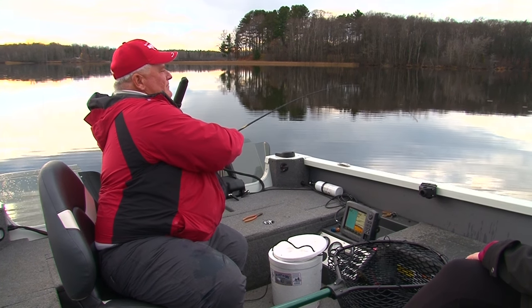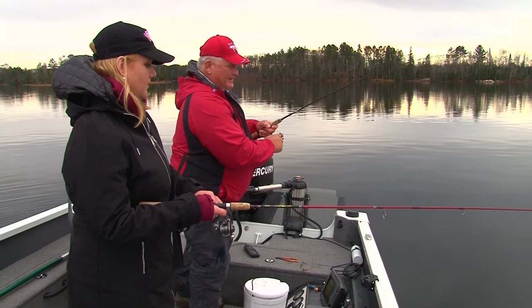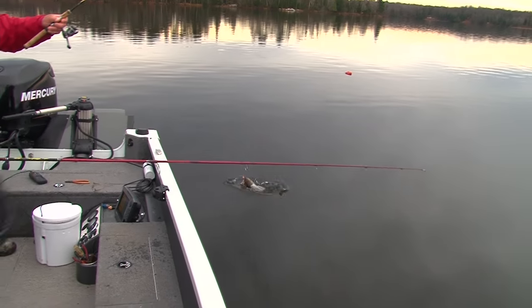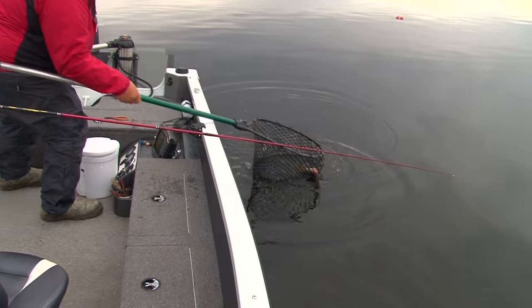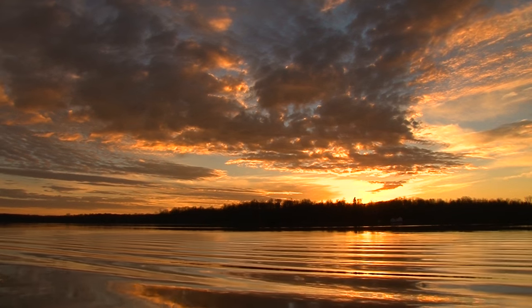Oh nice — that one might be a nice one there. We've got a good year class running of these size fish here that we're going to pull up right now. That's a nice one! It's been a great day fishing with you, John. How can people get a hold of you if they want to book a trip? Thank you very much, Lindsay — a simple visit to my website, theanglerschoiceguideservice.com, and that'll take you right into the website and the rest of my information is on there also. Thanks again for having us out here. You're welcome — it's always a pleasure to work with Midwest Outdoors.